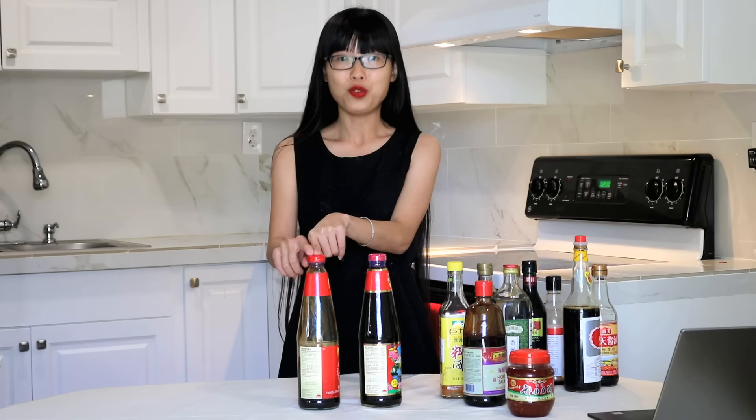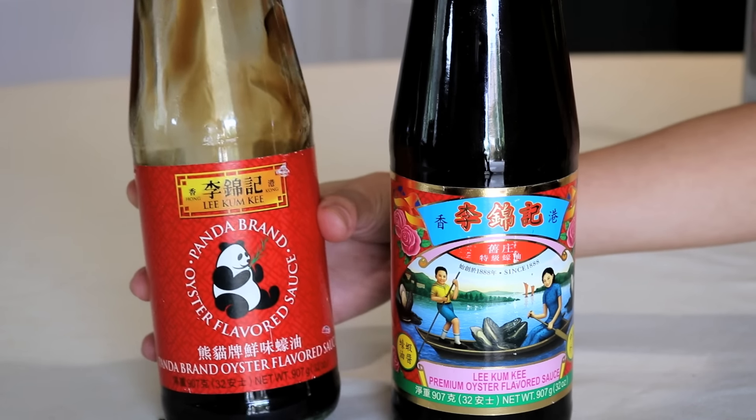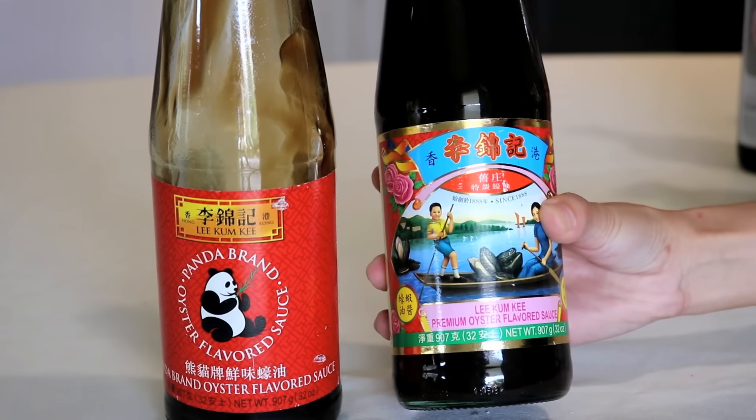The price difference? This premium bottle is $10 and this regular bottle is $4.50. The premium oyster sauce will have a stronger, savory umami taste. For storage, put it in the fridge with the lid covered completely — it can get moldy if you leave it at room temperature. For brand recommendation, you definitely want to stick with Lee Kum Kee brand. I'll put both Amazon links in the description so you can check them out.